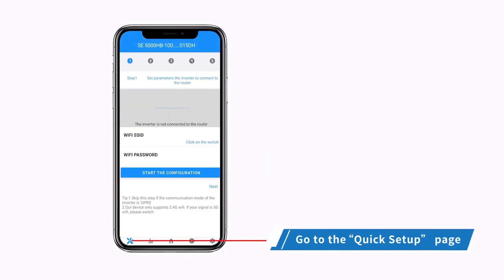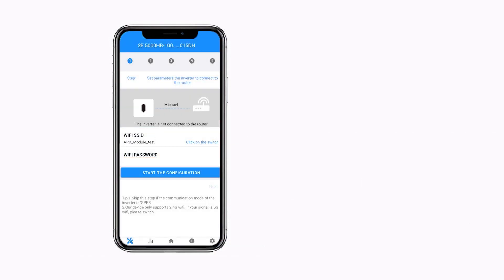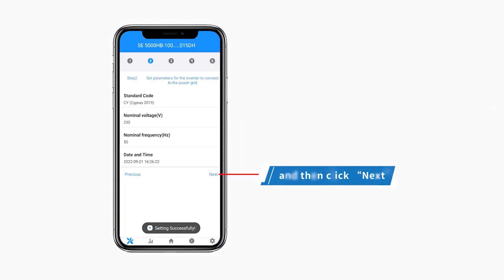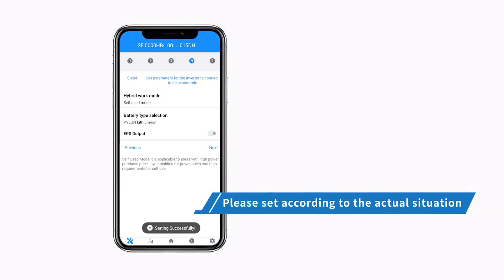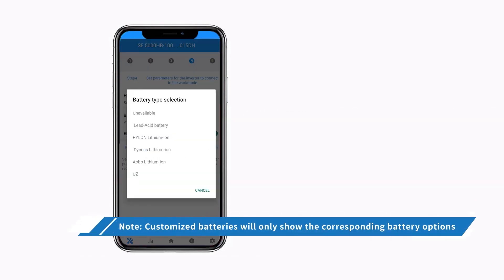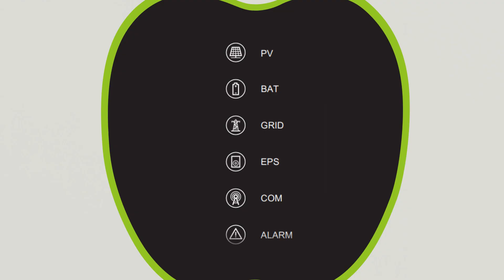Go to the Quick Setup page. Click each item to enter the information and then click Next. Please set according to the actual situation. After completing all setup steps, click Start. When the emergency power light is on, the inverter starts to work.